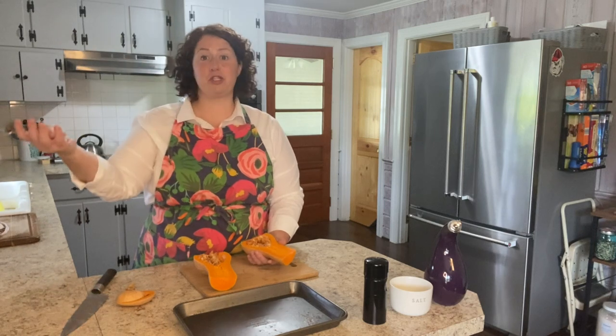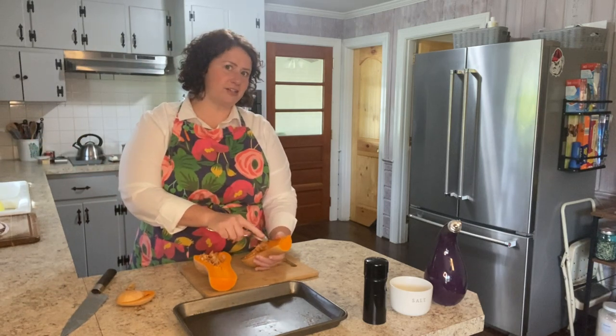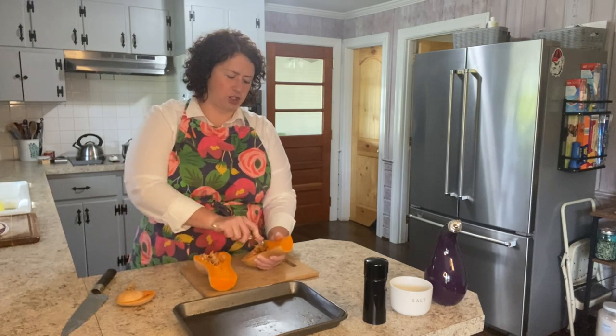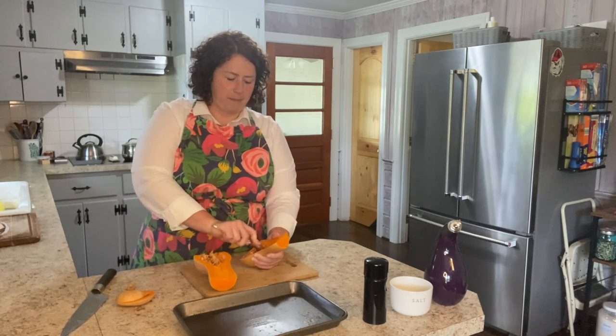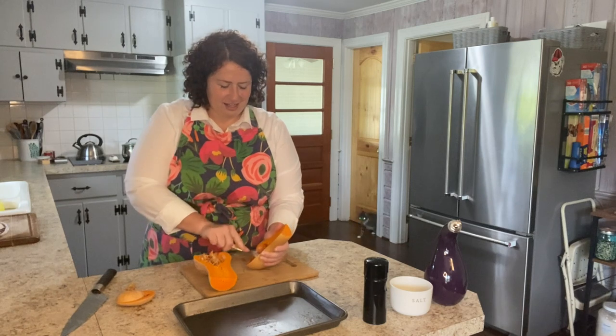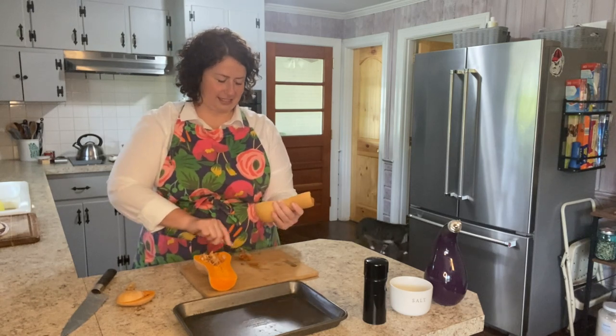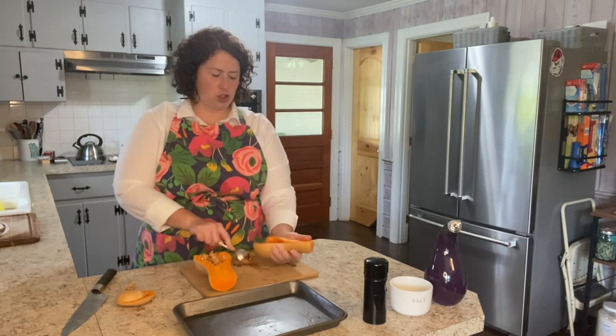This is just a simple recipe. It's pasta, it's butternut squash, goat cheese, we're going to use some olive oil, salt, pepper, and we're going to use the pasta water as well. It's a very hands-off dish. It does take a little while for the butternut squash to roast, but you're not actually doing anything — the oven is doing the work. Roasting this, letting the water come to a boil, cooking the noodles — it's so simple.